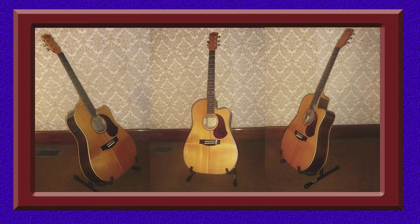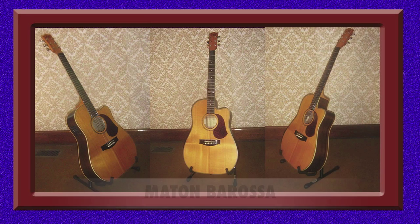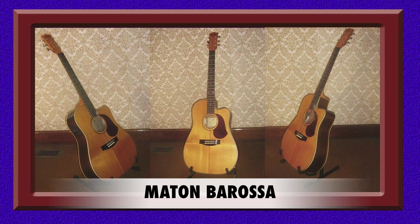What I'd like to do now is show you my collection of instruments. Here we have what is known as a Maton Barossa model acoustic guitar. It has a beautiful tone and also consists of unique snowflake inlays on the fretboard. Maton guitars are manufactured right here in my hometown and I think they are of world-class quality — they can easily compare to any other top-of-the-range acoustic guitar produced elsewhere in the world.